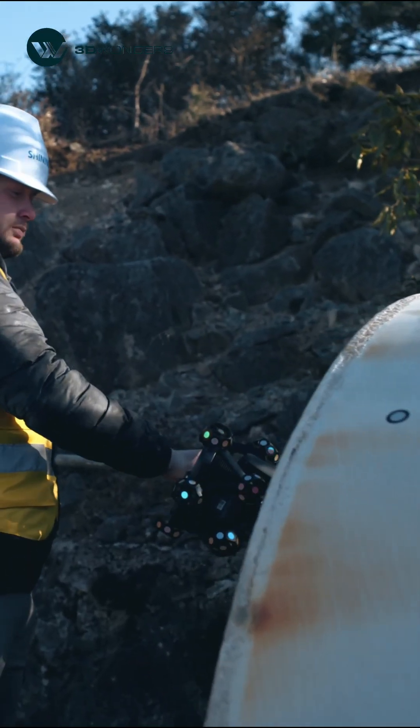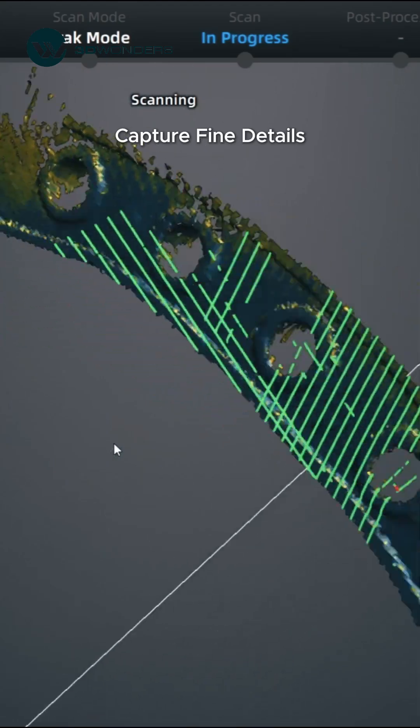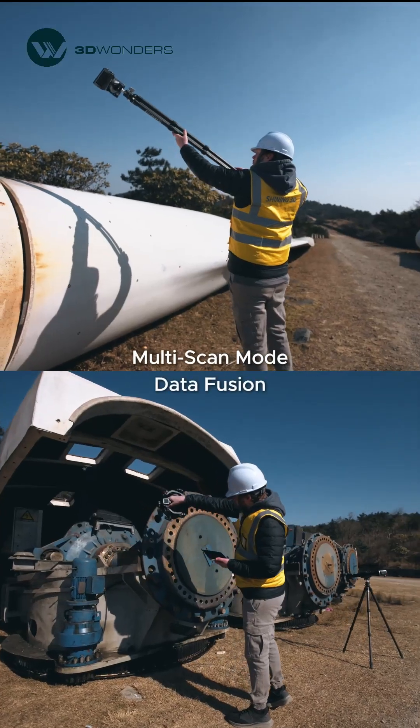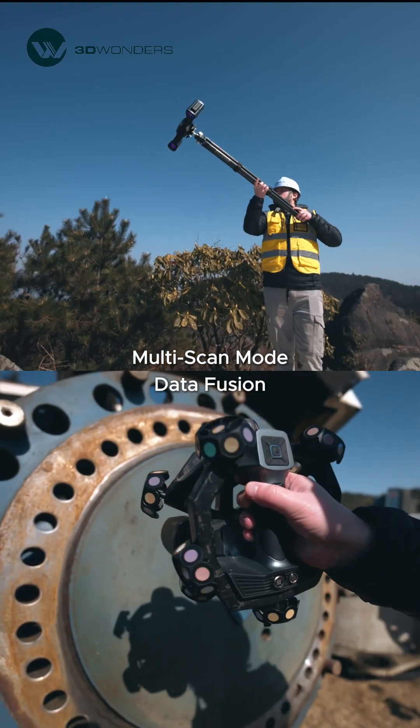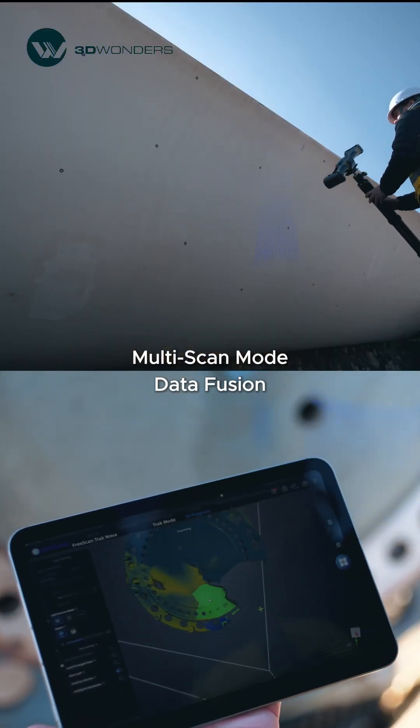Working alongside UENOVA, it ensures detailed data capture without compromising the global scan. With Multi-Scan Mode, the software seamlessly merges data from UENOVA and TENOVA using photogrammetry markers.